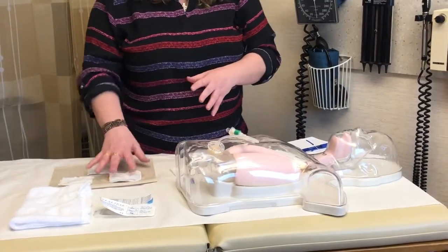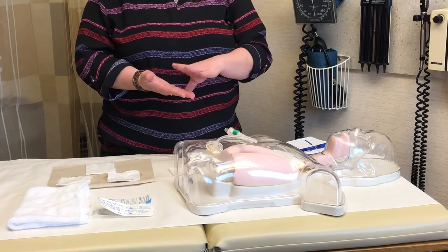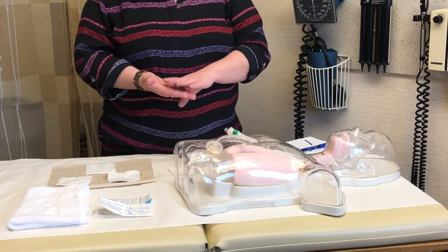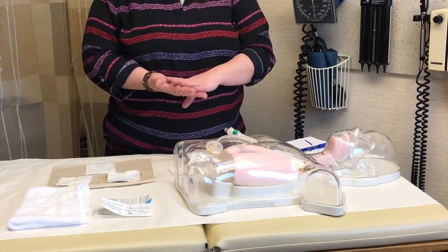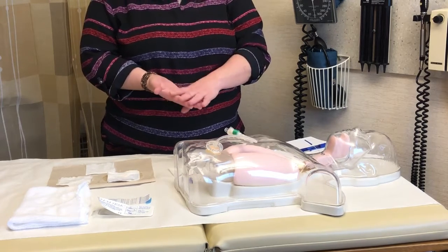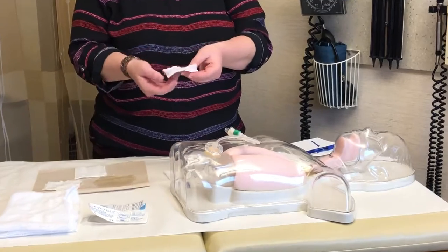First thing you need to do is obtain your supplies. You're going to need soap and water, gauze or a washcloth, and a new securement device. First thing to do is wash your hands with soap and water. If you happen to have hand sanitizer at home, that's fine too. Clean your hands first, then get your soapy water.